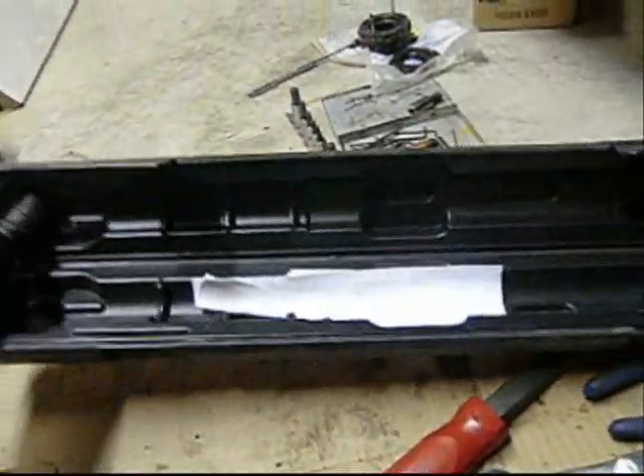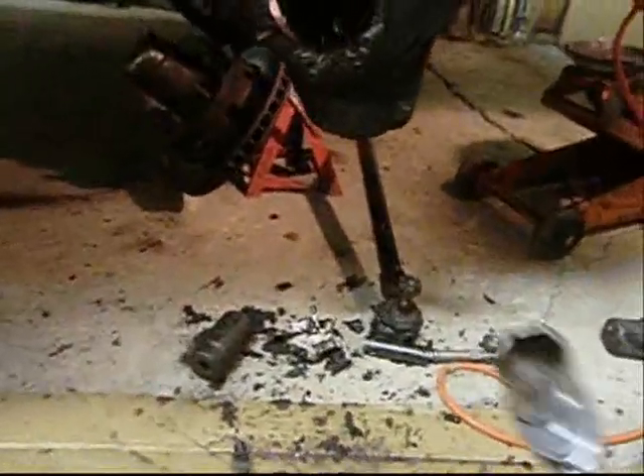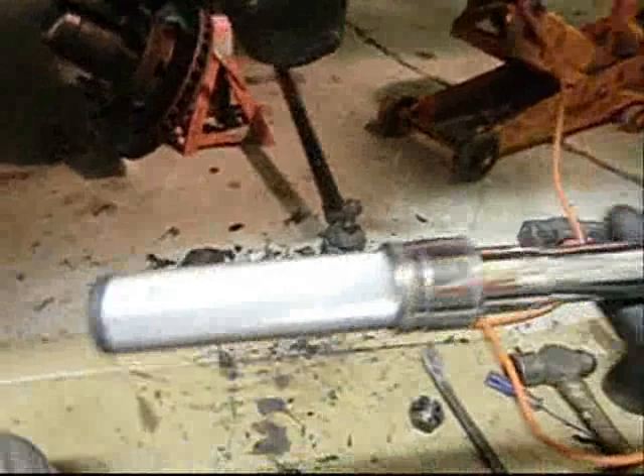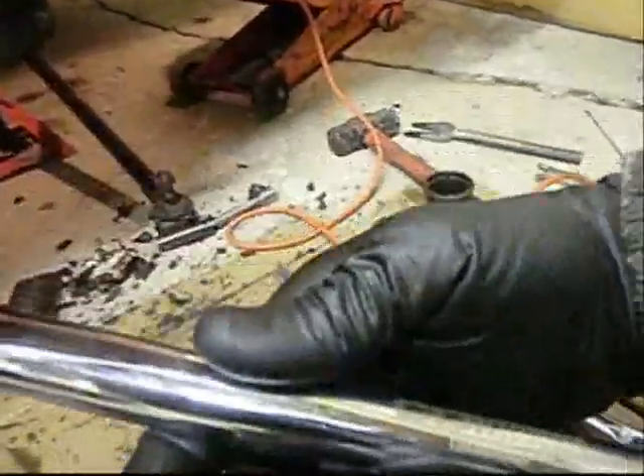I passed by a garage sale a couple months ago and this guy had top quality tools for sale. He had an ATV 4Runner on the top of a Ford F-250, way on the top rack. I bought this top of the line torque wrench for $30. I'm sure it's a $200 CDI torque product.